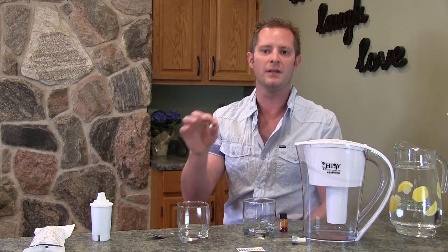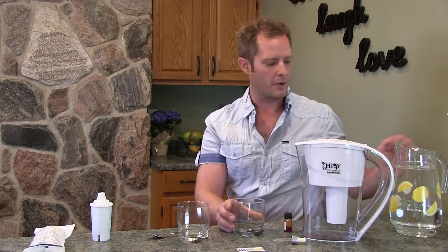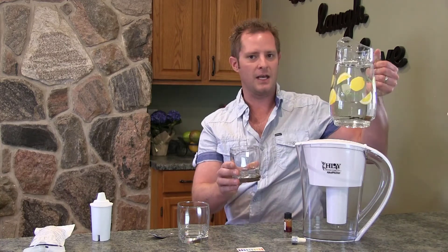My regular tap water is a little bit on the alkaline side normally, but some municipal waters might be slightly acidic. Most of the time they're chemically made to be alkaline because they have to meet regulations on alkalinity.